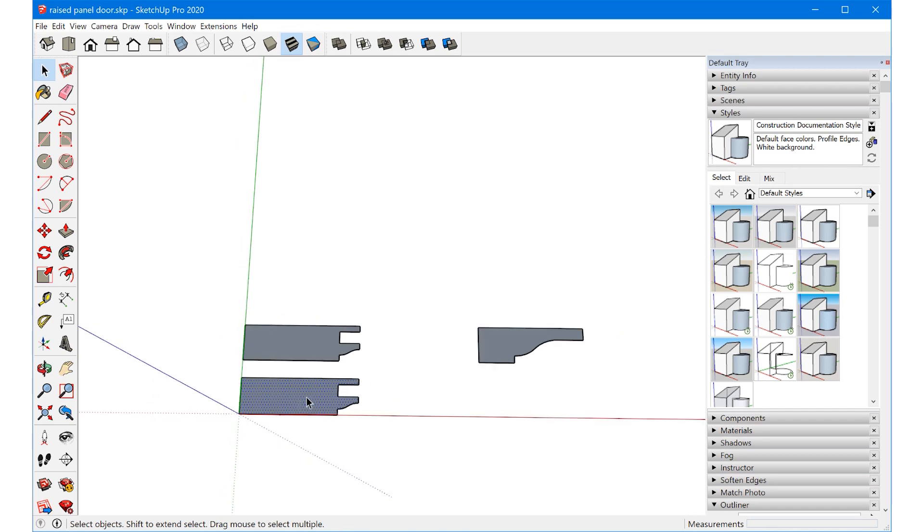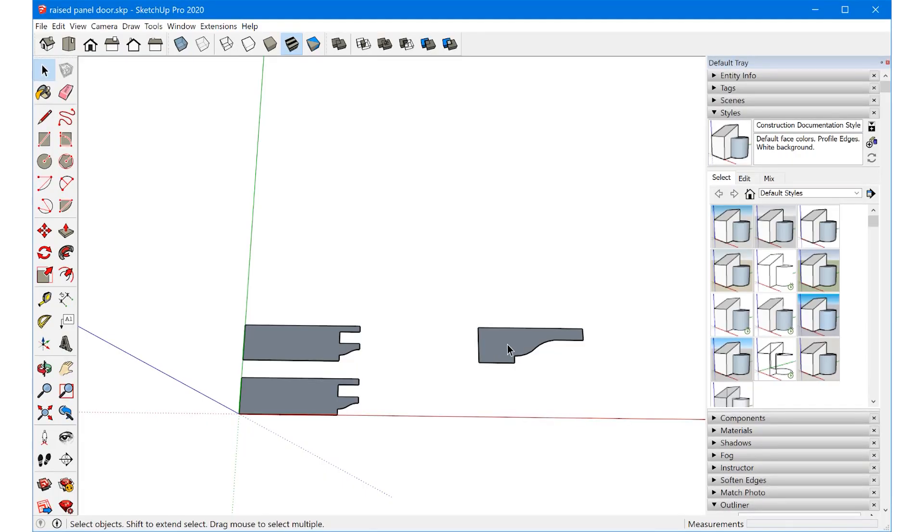So we have the first profile. Then just repeat a similar process to create the panel profile on the other side. We don't actually have to create the inverse router bit profile for the tongue, because we're going to use the solid tools intersection commands to automatically cut that out for us.